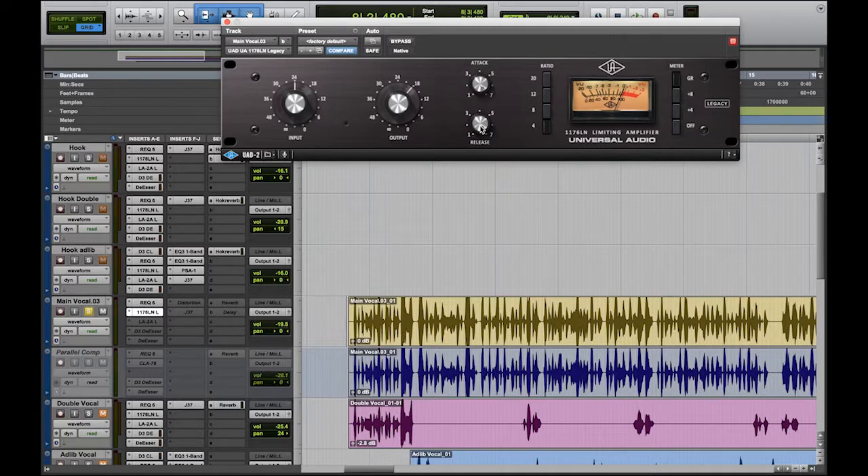The release — after you set your attack — determines how long you want that compression to last on the vocal. A fast release: as soon as it attacks, whether it's a slow or fast attack, the release at the fastest setting is going to grab it then let it go. On the left side, which is the slowest, it's going to hold on to the vocal longer — attack, then release very slowly.